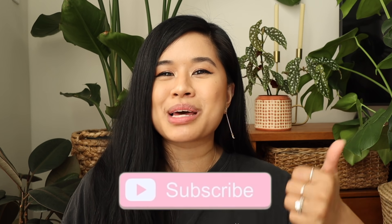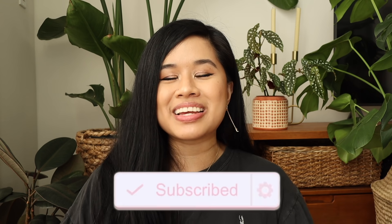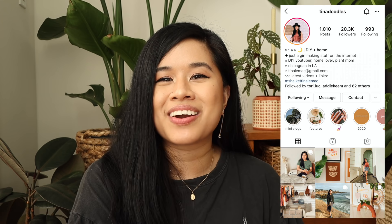Speaking of liking things — if you liked this video, make sure you give it a big thumbs up and subscribe down below for new videos every single week. And as always, don't forget to tag me on Instagram if you recreate any of the projects from today's video. That is it for me today — thank you all so much for watching, stay inspired, and I'll see you in the next one. Bye!